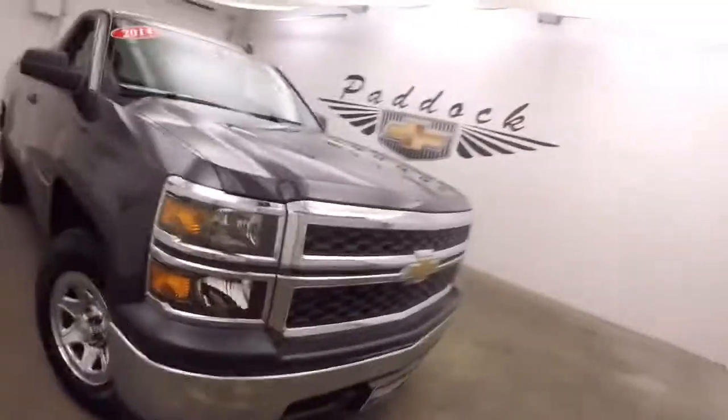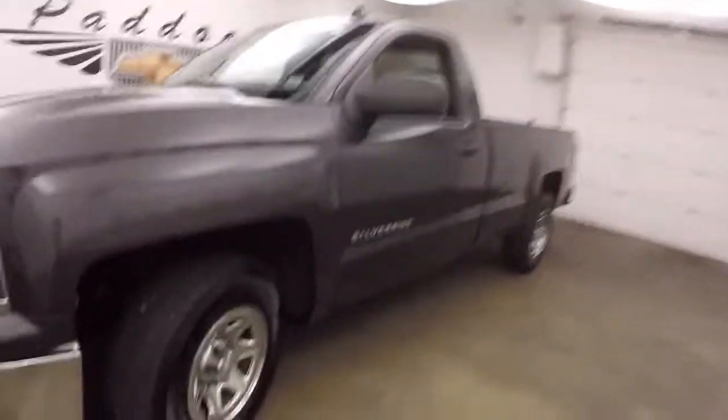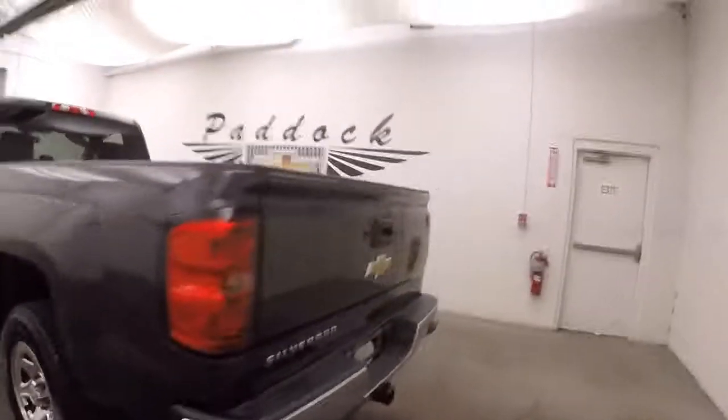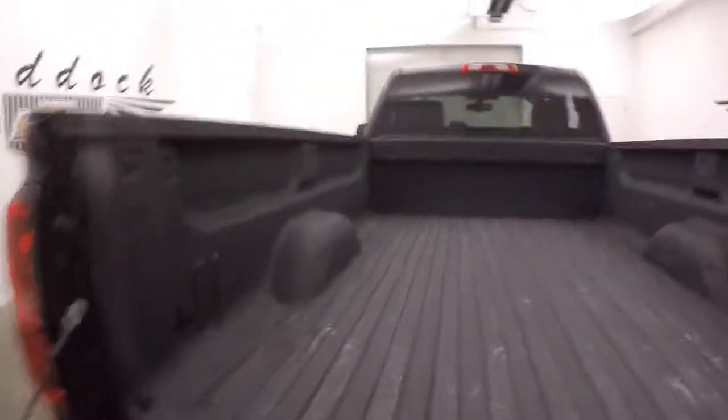2014 Chevy Silverado 1500 work truck, nice tungsten metallic paint, chrome wheels, good tires, nice long bed, regular cab, in good shape, spray-on bed liner, chrome wheels, good tires, gray interior, controls on the door, manual seats.